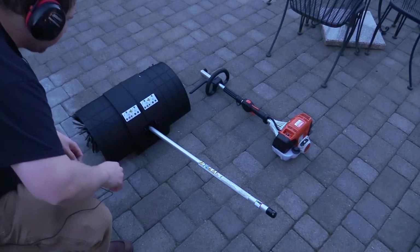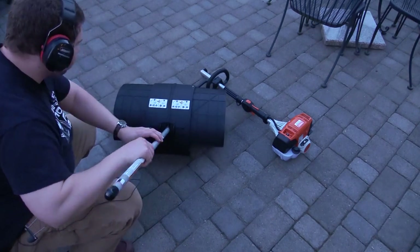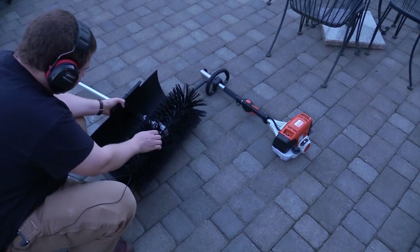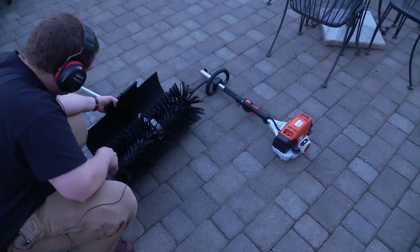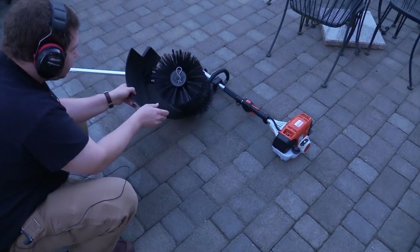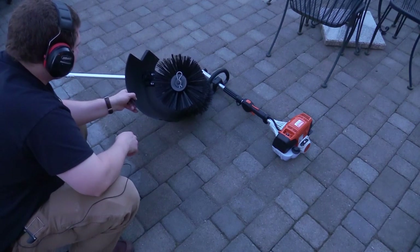This is how it comes brand new. There are some safety instructions on the back. Looking at the brush, it's got some big bristles on it — looks quite nice. This obviously spins. It's got a pin on the side so you can take it apart if you need to and replace the bristles.